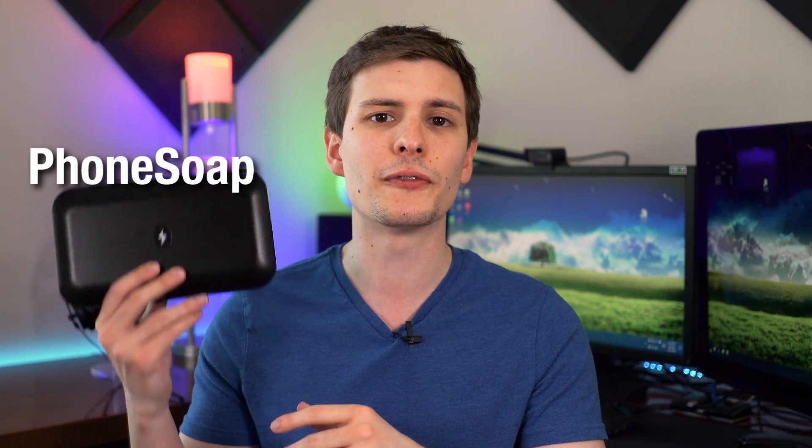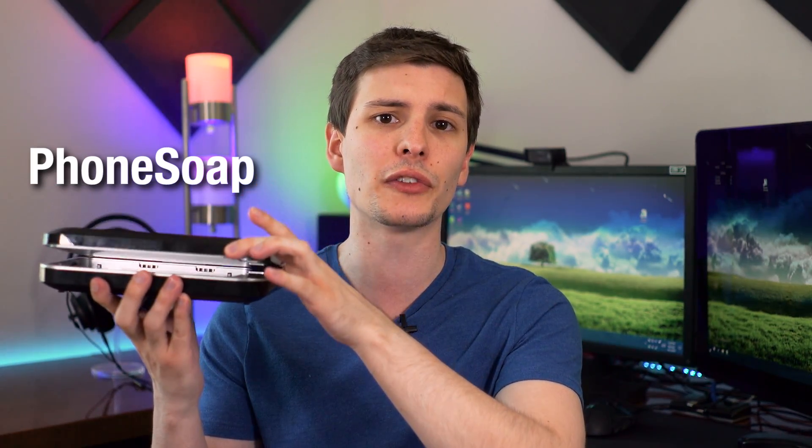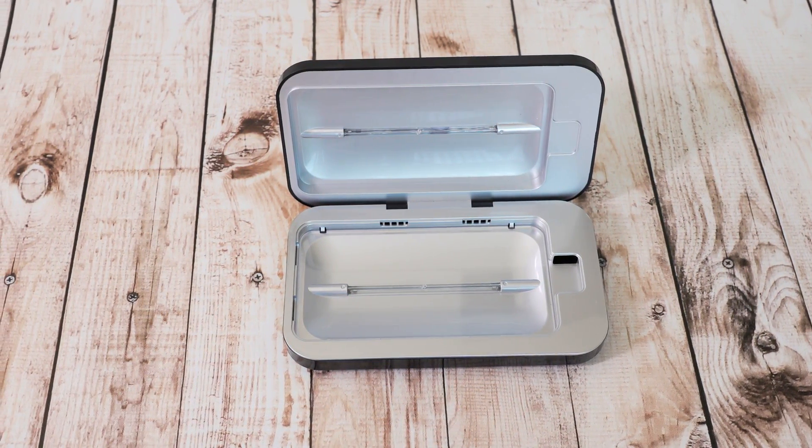The device I'm reviewing today is called the Phone Soap, and it's pretty straightforward. It's basically an enclosure that you put your phone into, and it uses UV light to kill any bacteria, viruses, anything of that sort.